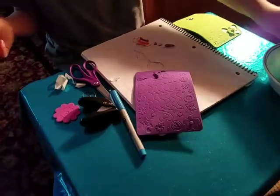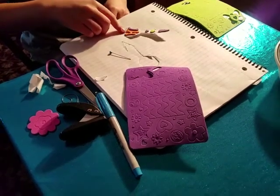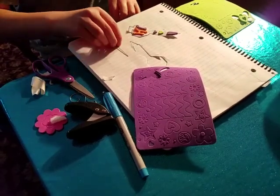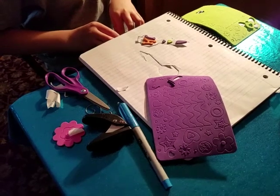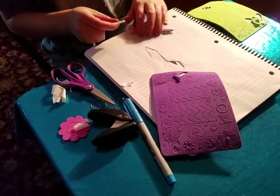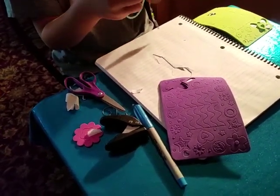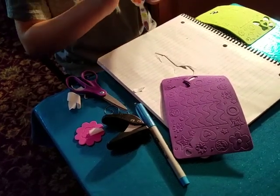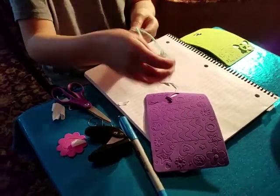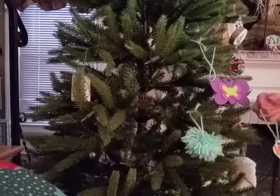Now you want to take your yarn or your ornament hook. If you want to make yours more sturdy, you can put a piece of tape over the hole before you punch it, so that way it won't rip — but I forgot to get the tape. Put your yarn or hook through the hole like every other one. If you use an ornament hook, just stick it through the hole and make it however you want. And hang it on the tree.